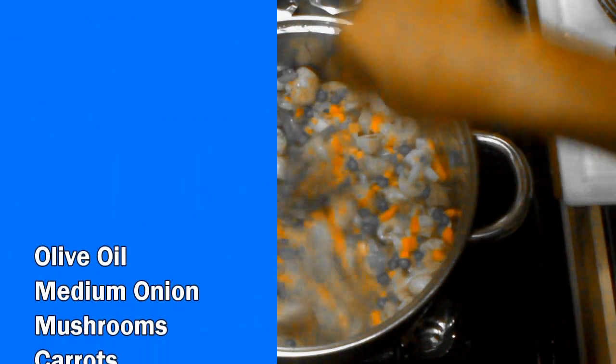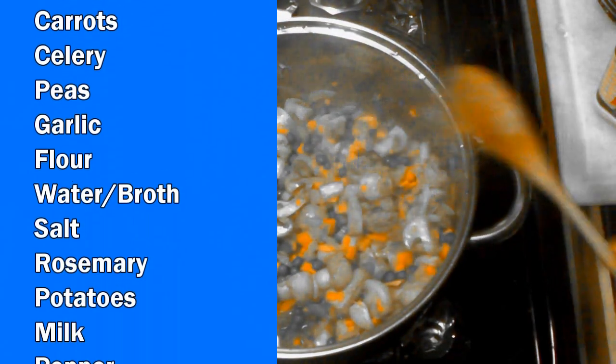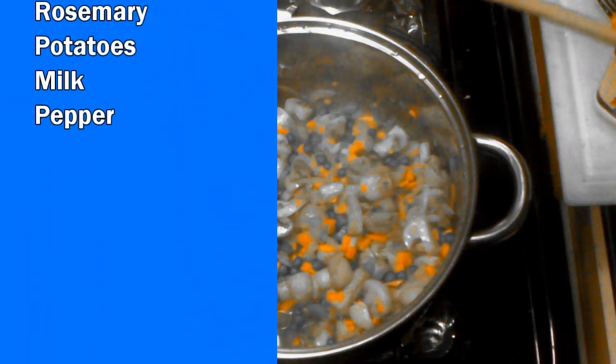Here are the ingredients: olive oil, medium onion, mushrooms, carrots, celery, peas, garlic, flour, water or broth, salt, rosemary, potatoes, milk, and pepper. Sounds like a lot, but you probably have most of it already in your house.